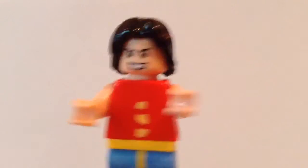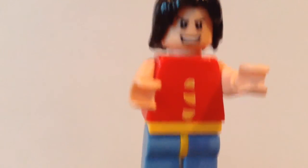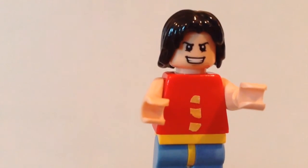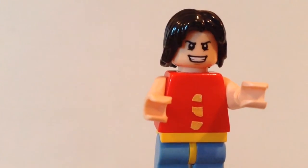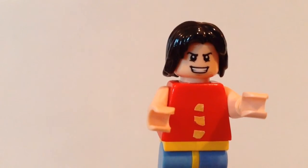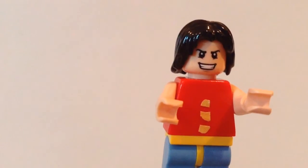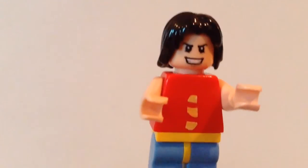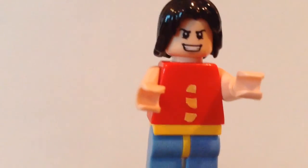His ability is to be like rubber, so he's like Mr. Fantastic basically, but a lot cooler. He usually wears his hat, but I don't really have the right hat piece — like the ranger hat — so I wasn't able to add that. But yeah, thank you guys for watching!